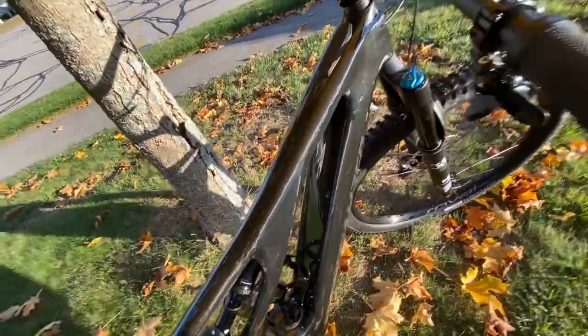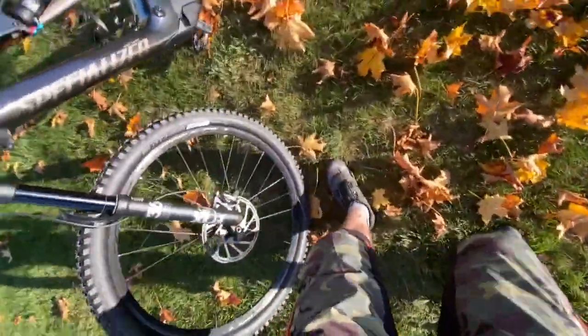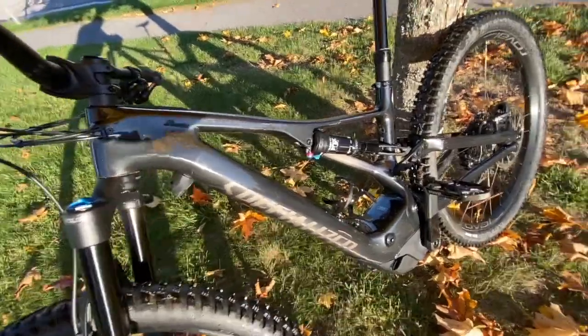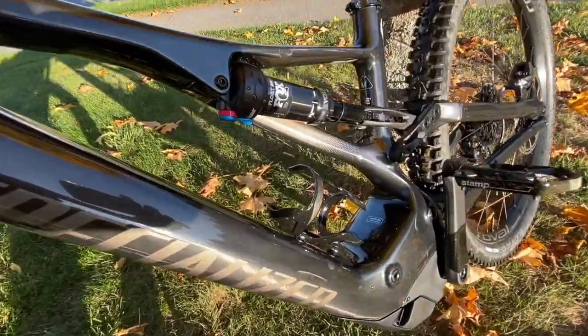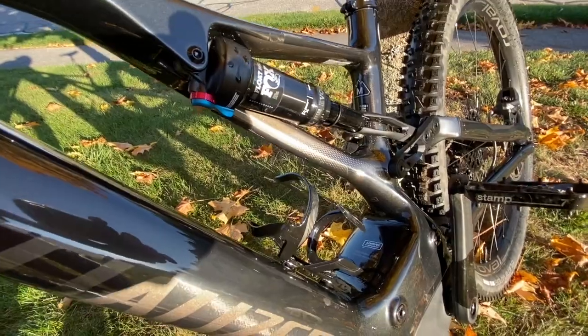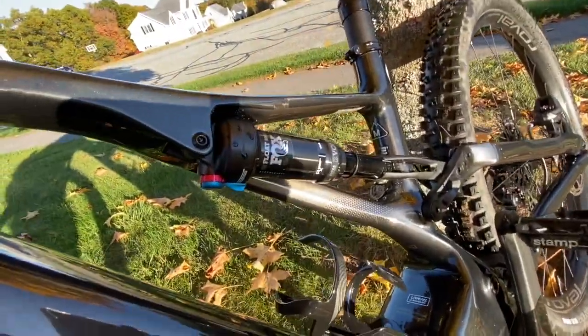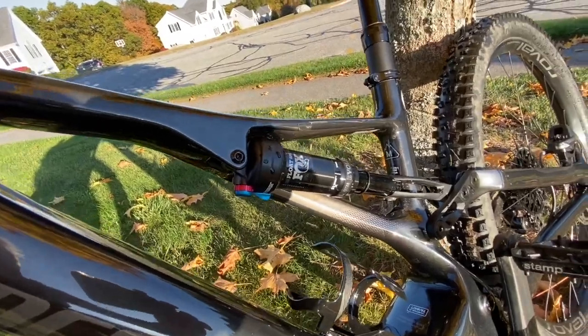If I go to the other side, you can see the other side of the frame, and there's a cool graphic right there — the same color as the logo on the other side of the shock stay.